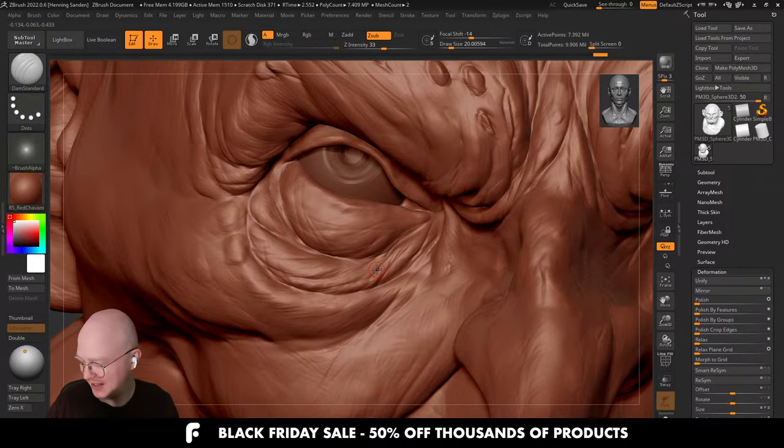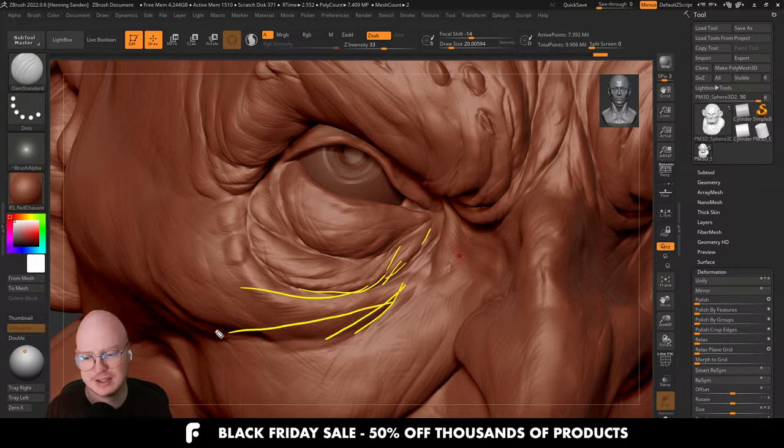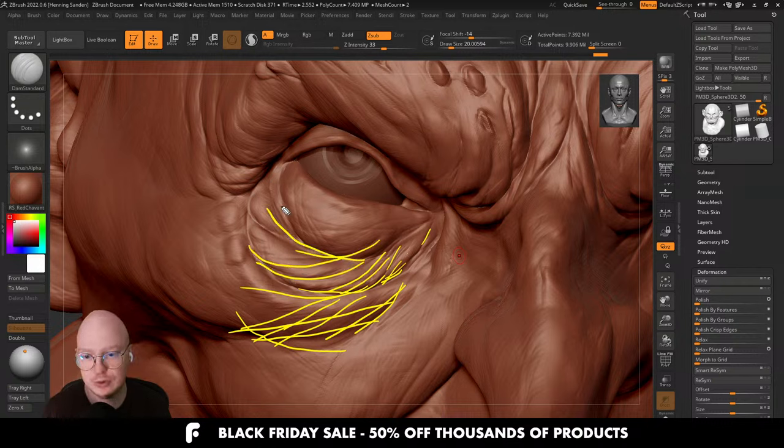The mistake everyone makes is treating low and mid as cohesive so they integrate well, but then treating high as something you just put on top — just going over it with a pore brush, or throwing on something like the FlipNormals face kit on top. This isn't a particularly good way of doing it because you're treating it as literally just a layer on top. If you look at macro photography of real surfaces, you'll see that lines go in all directions and it's really hard to tell where one frequency begins and another ends.